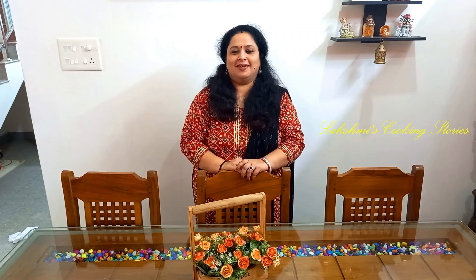Hello! Hi! Welcome to another episode of Lakshmi's Cooking Stories. Today, I am going to do a seafood preparation.